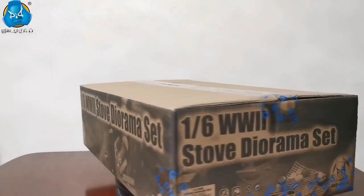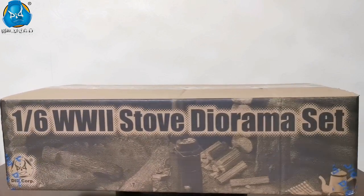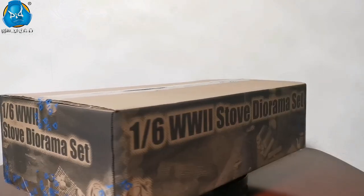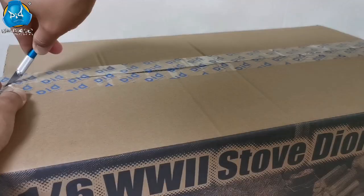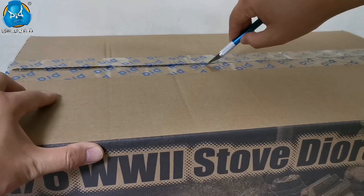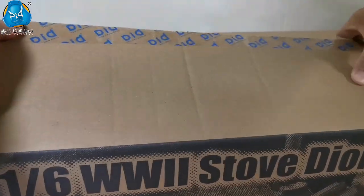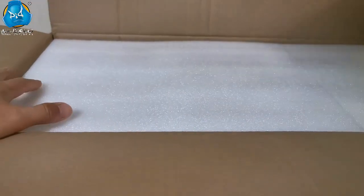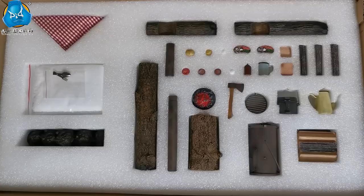Hi, this is DID. The German battlefields of World War II were both in the hot desert and in the icy mud. In winter, in addition to warm clothing, heating equipment and sufficient food were more required. In order to recreate the life of World War II German soldiers in winter, we especially released a stove diorama set. In this video, we will show you what is inside and how to assemble the stove. Let's check it out.